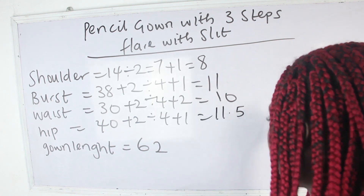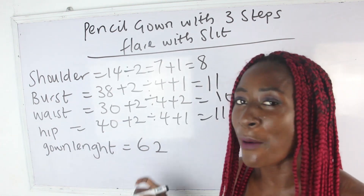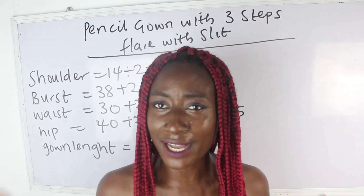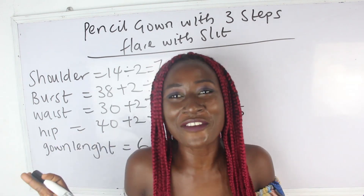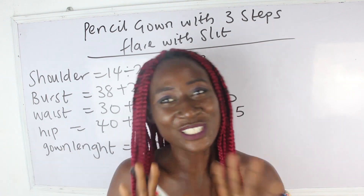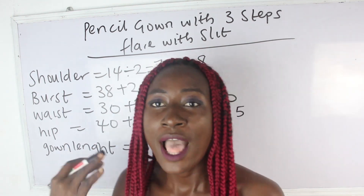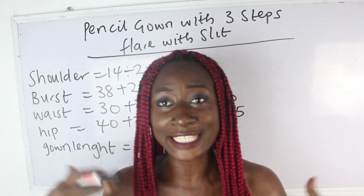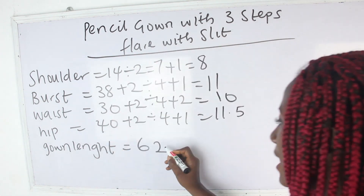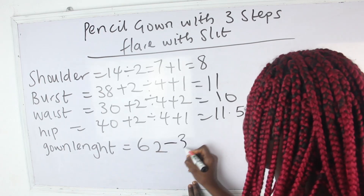Our gown length is 62. We are going to have a lot of calculations to achieve our gown length, but it's nothing to be worried about — just relax and follow the steps. We deduct what we are using for our pencil gown, which is 34 inches. So we deduct 34 from 62, giving us 28 inches.